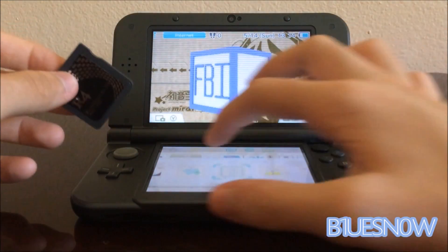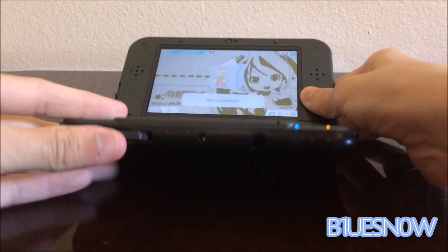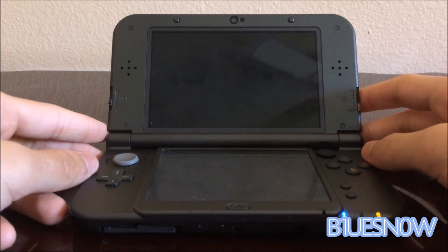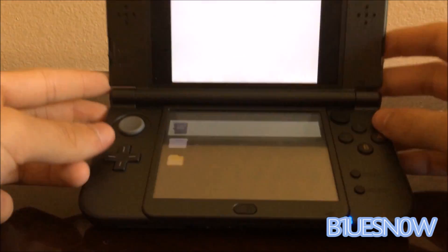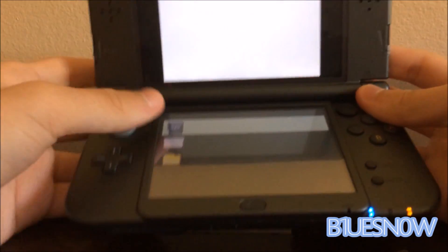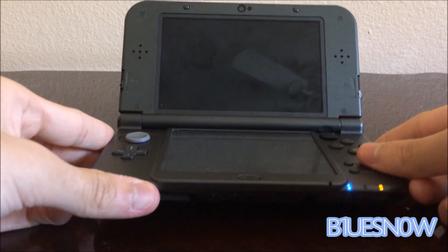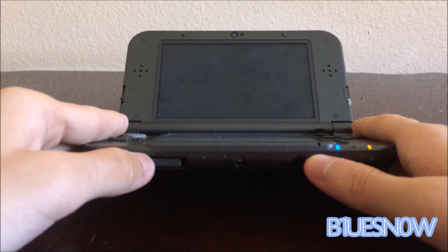Now we're going to take the R4 and put it in. Go ahead and launch it. So as you can see, there's this glitch where it's going to look like this — white screen on top and black screen on bottom. This happened to me on my other 3DS as well. This is a very common glitch for this; I don't know if it will happen to you guys.